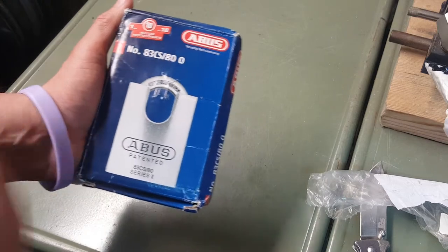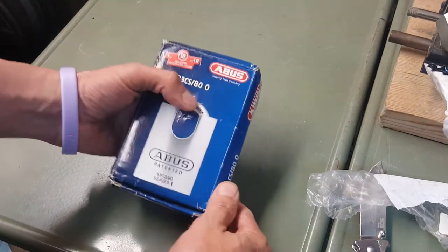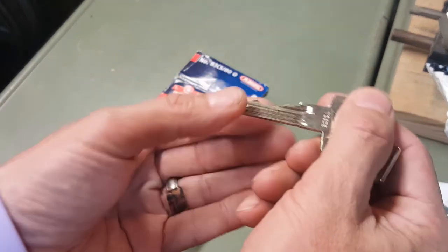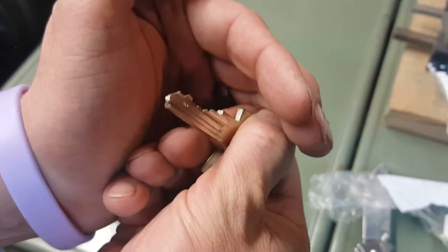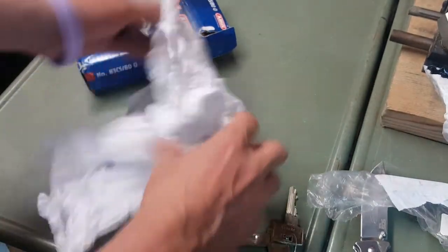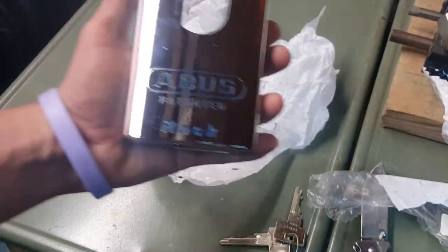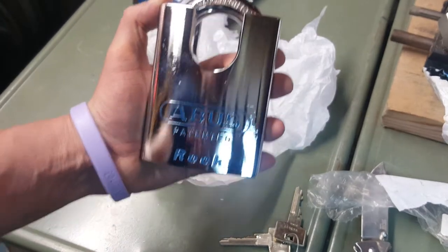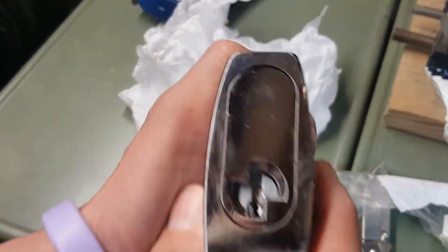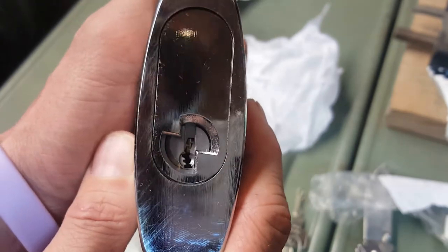It's an Abus 8380 closed shackle — the 83CS/80 — and this has the Teflenheim core. Here are the keys for it; you can see they're unique keys. Let's get this guy out — oh yeah, look at that thing! Let's try and get a good look at that core. That's cool — look at that, smooth!